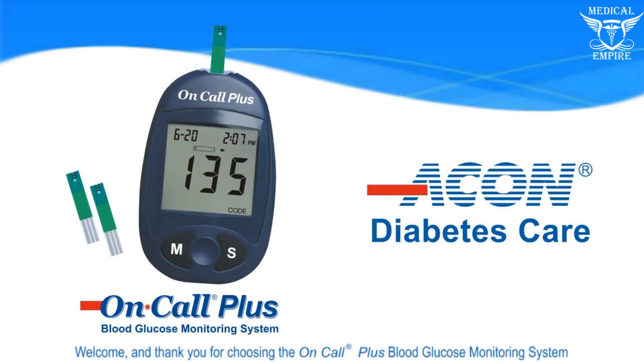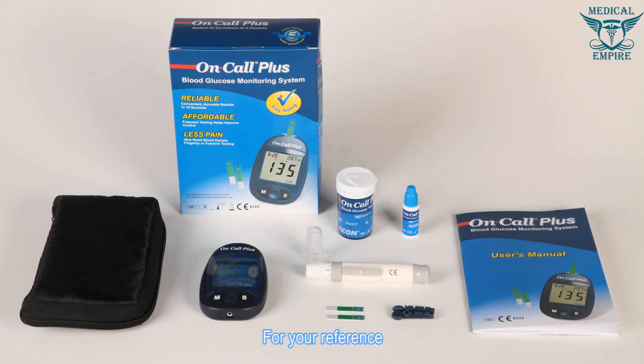Welcome and thank you for choosing the On-Call Plus blood glucose monitoring system. For your reference, the video will make you more familiar with the system.